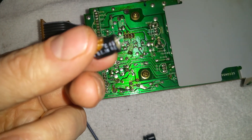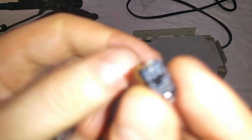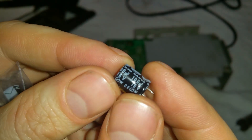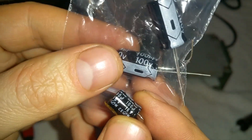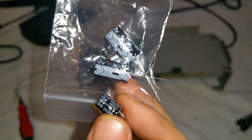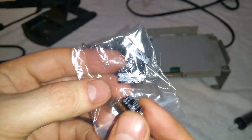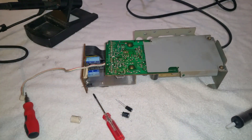Schoolboy error — it appears the original capacitors are 100 microfarads at 16 volts. The one I've got is 100 microfarads at 100 volts. So I'm going to have to wait, but luckily I've got a bag of assorted capacitors on order with loads of different ratings, so we should find one that fits. In the meantime, since the soldering iron's hot, I may as well put this one in.